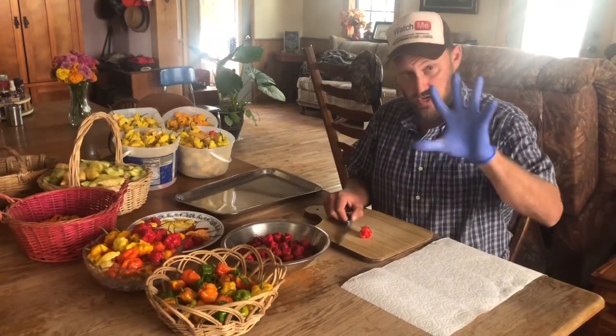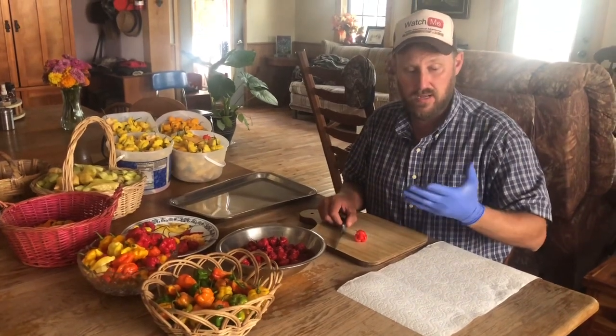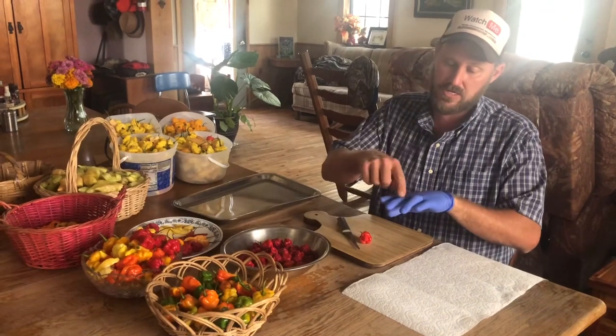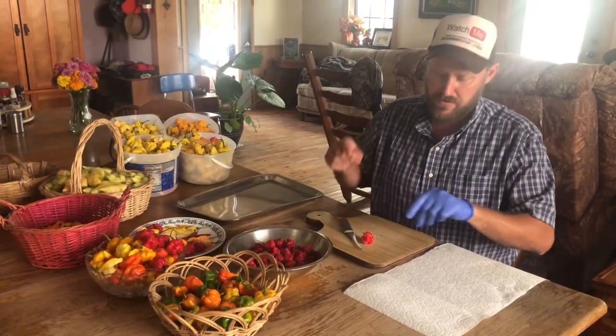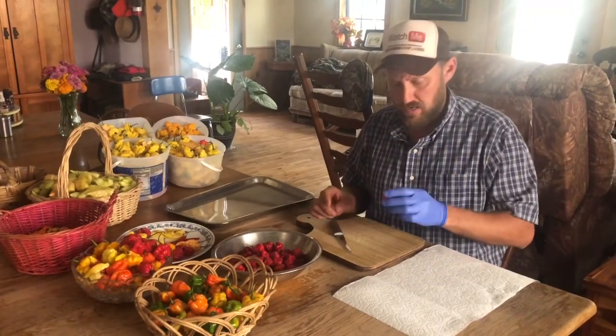With these you definitely want to wear a glove. I cut up a bunch of chocolate bootlers one time with no glove. I didn't realize every time I cut a pepper it was squirting just a teeny bit of juice on my fingers, and I suffered for a week over that. So you want to wear the glove.